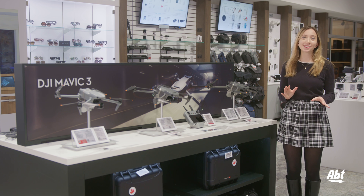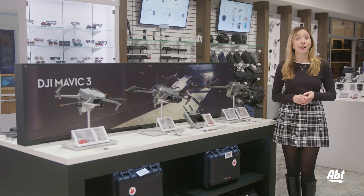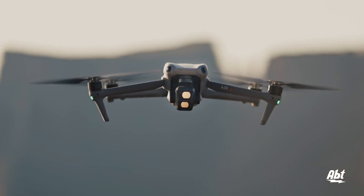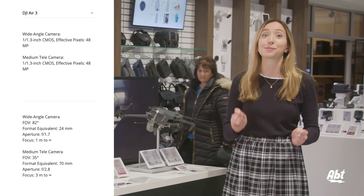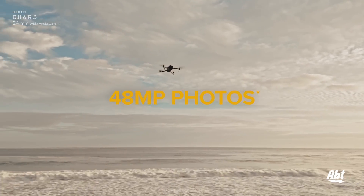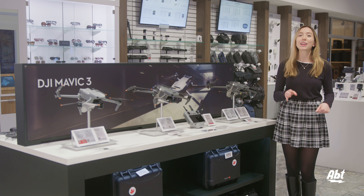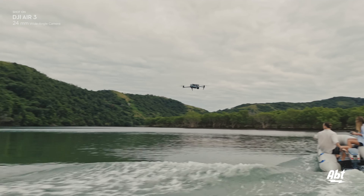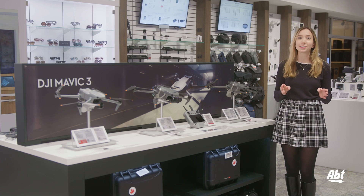Now we're moving on to the group I call the Movies — the Air 3, the Mavic 3 Classic, and the Mavic 3 Pro — named for their extremely high video quality. Starting with the DJI Air 3, the least expensive of the trio: it sets itself apart right away because it has two cameras instead of one — a 1/1.3-inch CMOS wide-angle camera and a 1/1.3-inch CMOS 3x medium telephoto camera. These let you take 48 megapixel photos and 4K 60 frames per second HDR videos, or film in night mode at 4K 30 frames per second. The wide-angle camera has an 82-degree field of view and an aperture of f/1.7, while the telephoto has a 35-degree field of view and an aperture of f/2.8. The wide-angle zooms up to 3x and the telephoto up to 9x magnification. The Air 3 also features O4 video transmission, weighs 720 grams, and has the farthest maximum flight distance at 32 kilometers.